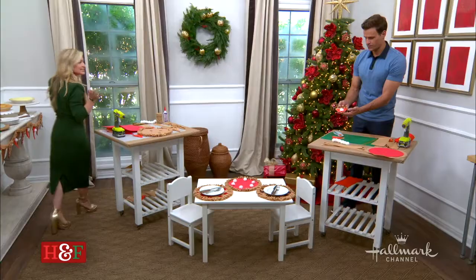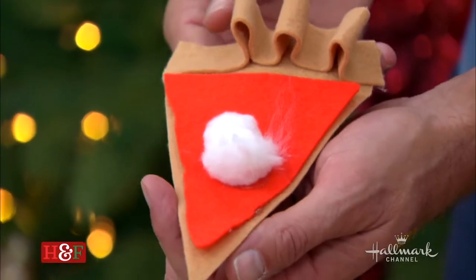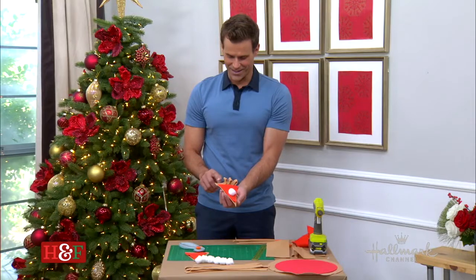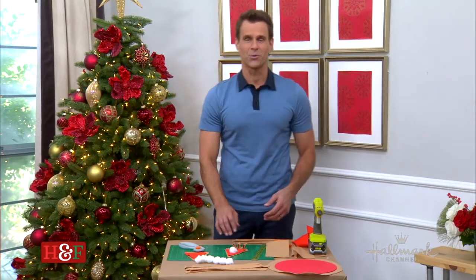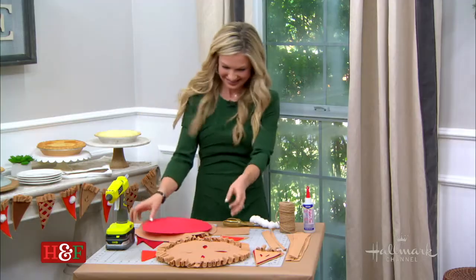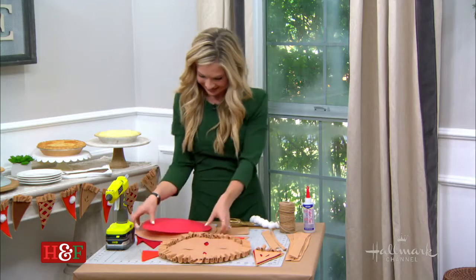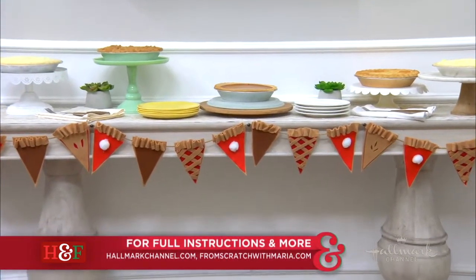I added a little whipped cream on mine. How did I do? The crust is a little uneven, but it doesn't have to be perfect — I would still enjoy a lovely pie no matter what. My next one is going to be amazing. These are so much fun — I think people are going to love them. For more information, head over to hallmarkchannel.com or visit fromscratchwithmaria.com.